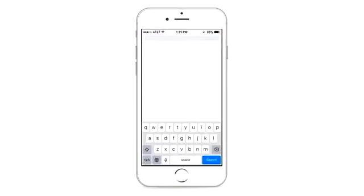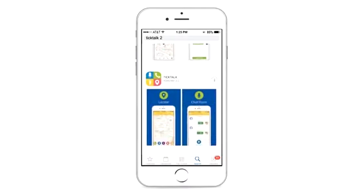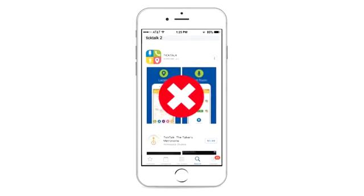Downloading the app: Search Tik Tok 2 from either the App Store or Google Play to download the app. You can also scan the QR code on the user manual to download the app. Double-check the spelling to make sure you have downloaded the Tik Tok 2 app instead of the regular Tik Tok app.